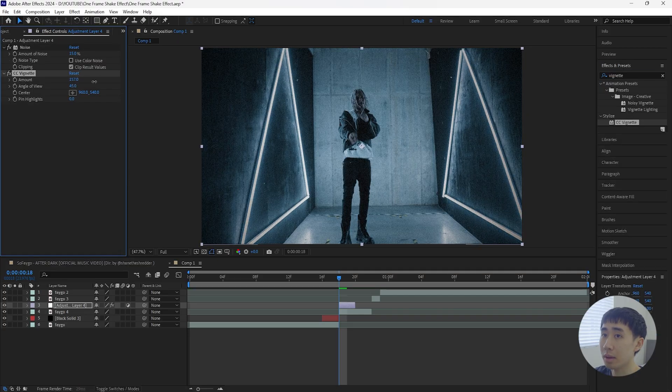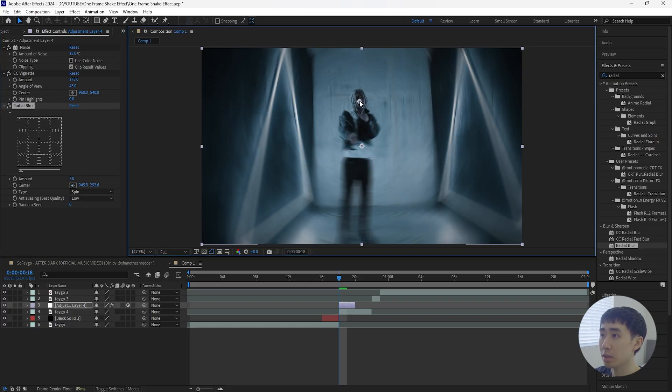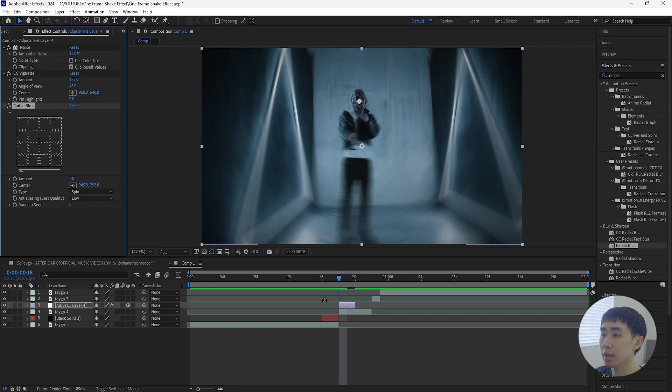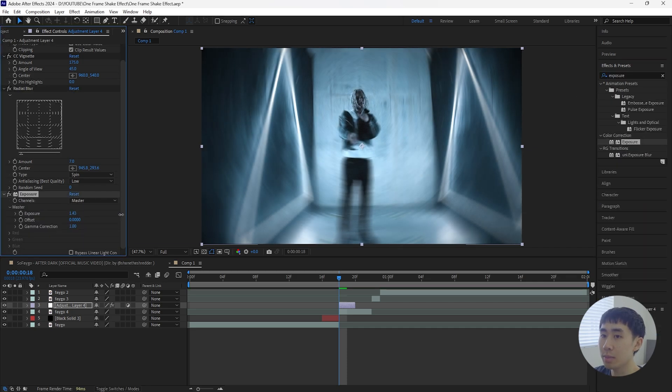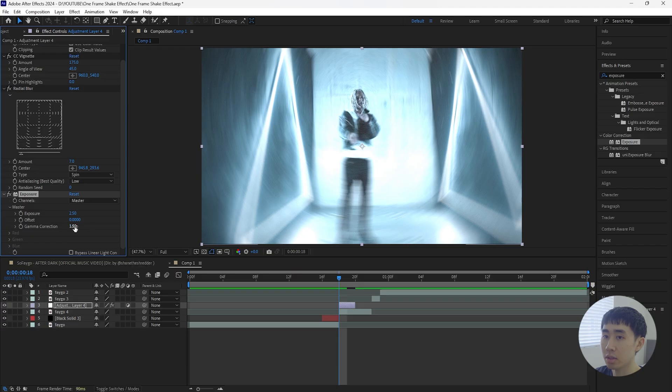Next, add a Vignette and increase the amount to 175. Then add a Radial Blur — decrease the amount slightly, then increase it to 7 — and grab the center point and move it to your subject's face. That radial blur adds a sense of motion during the effect. Finally, add an Exposure effect: increase the exposure to 2.5 to create a flash effect, and increase the Gamma Correction to 1.5.